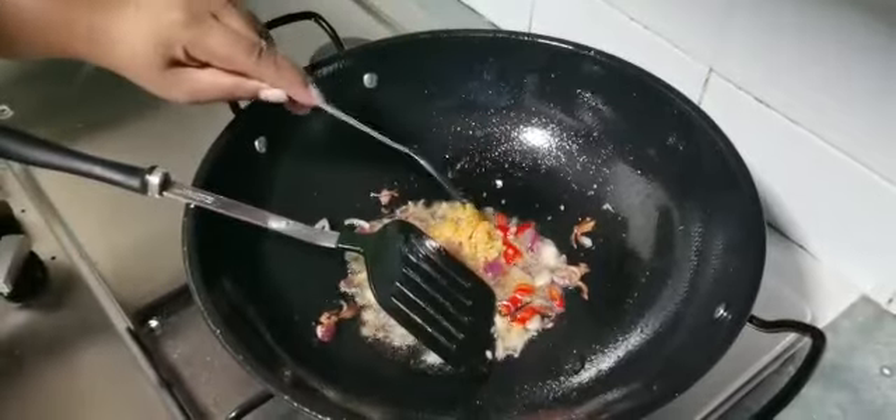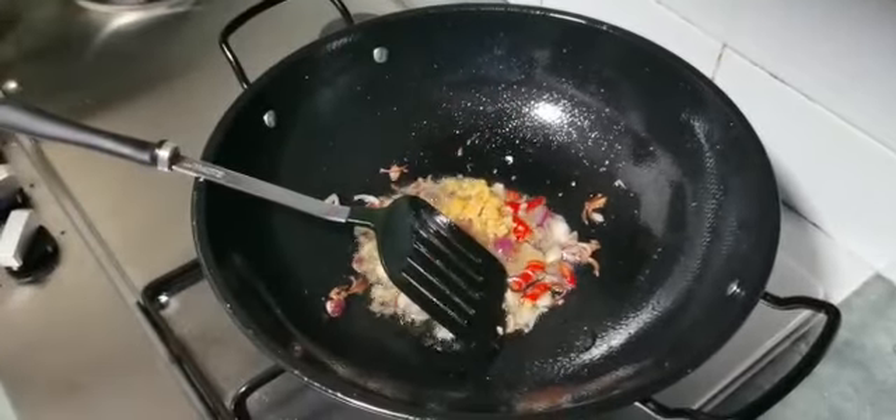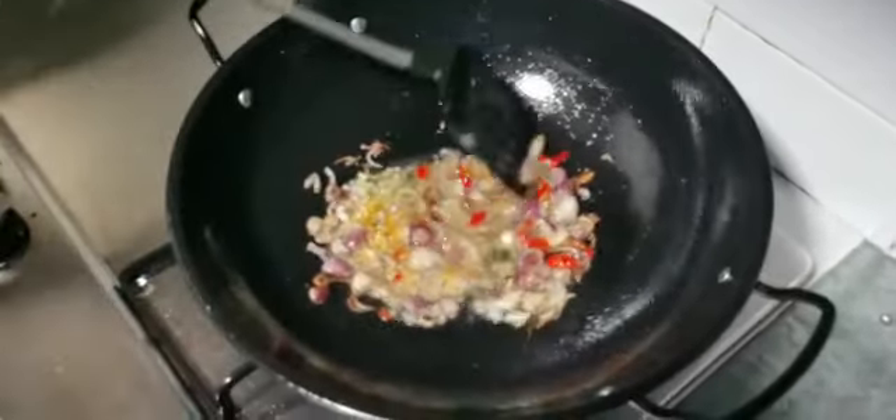Add one tablespoon of chopped garlic. Mix well — all the items should turn to a light golden brown.